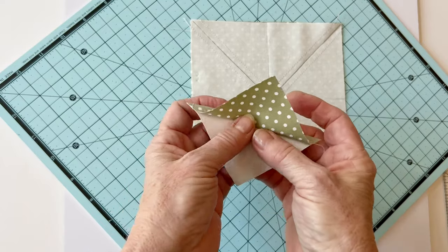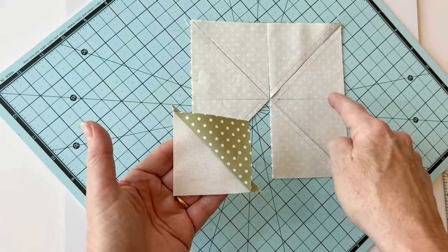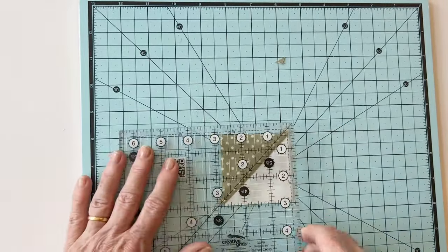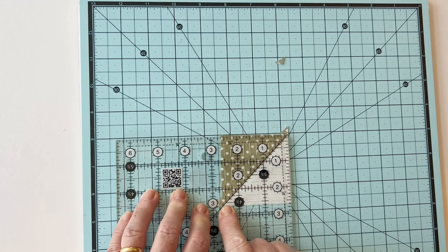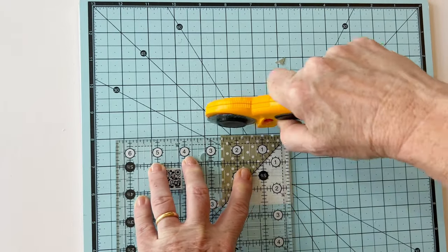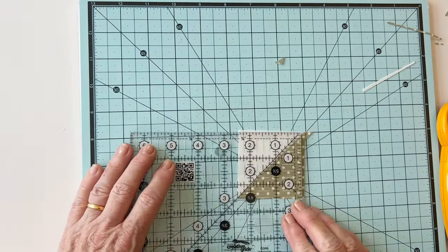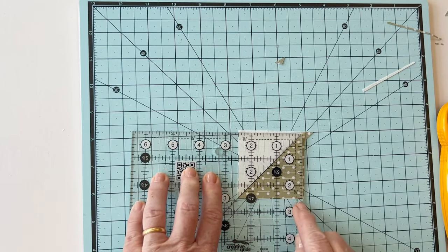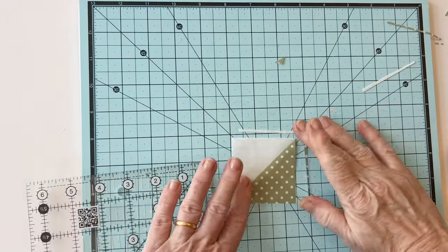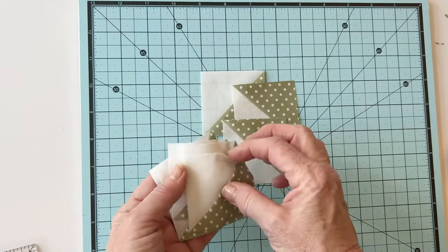Open up each HST and press the fabric towards the darker fabric — in this case towards the green fabric — so all squares are pressed towards the darker side. Now trim them: they're slightly bigger than needed and need to be two and a half inches square. Place your ruler so the line goes through the sewn seam and trim one edge, then turn it around, line up the centre seam line with two and a half inches on the left and right hand side, and trim. This is the easiest way to get an accurate two and a half inch HST. Repeat with all eight and you'll have the HSTs needed to make one star block.